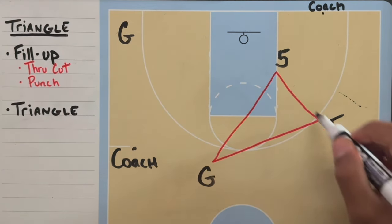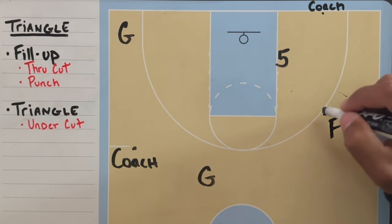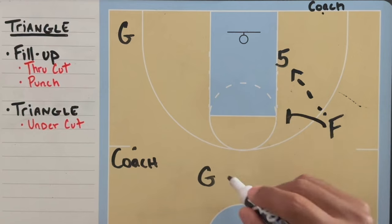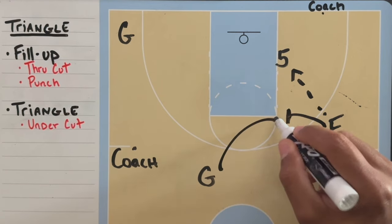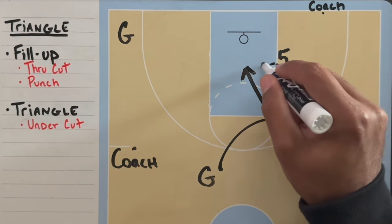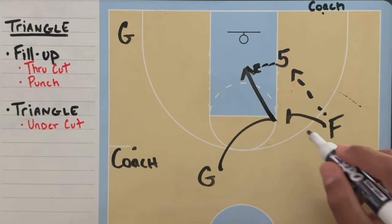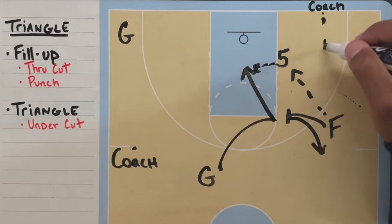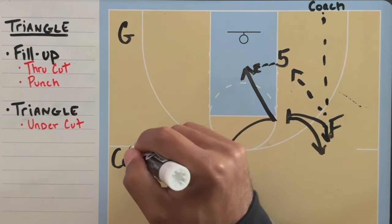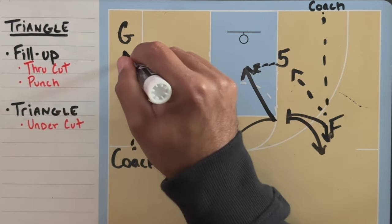That movement puts you in a triangle position. The post-entry to the five triggers split action with the forward and the guard. The guard's first option is to do a hard undercut to receive the layup from the five. The forward steps back and receives a three-point shot from the coach, and the through guard receives a corner three from coach.